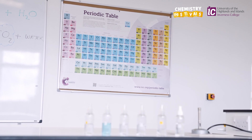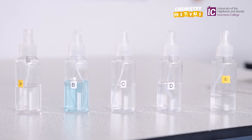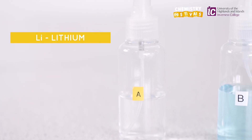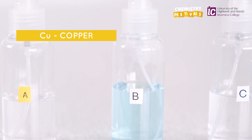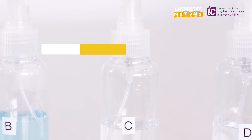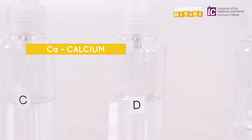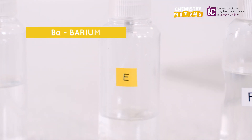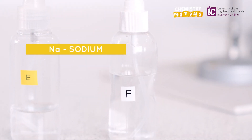In this experiment we're going to use six metals, and we've got the metals dissolved in water in these little spray bottles. Metal A is lithium, metal B is copper, metal C is potassium, metal D is calcium, metal E is barium, metal F is sodium.